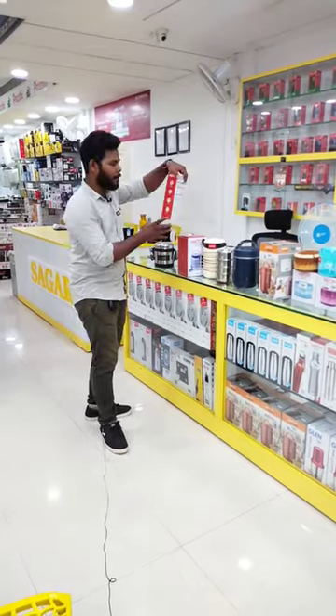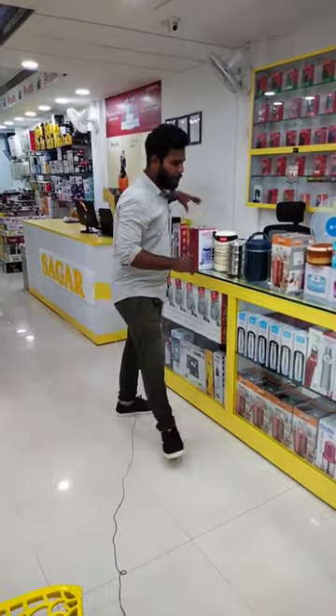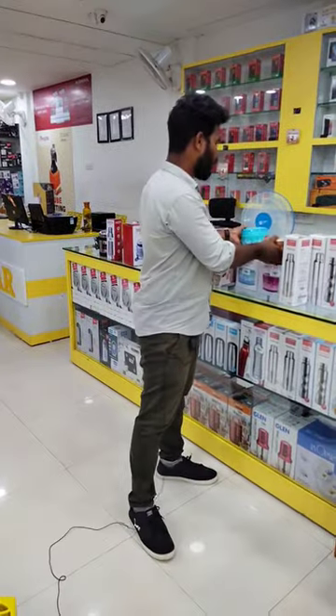The water bottle is also by Milton — SS304, plus it's leakage-proof. Then big bite and small bite — you can see big bite and small bite. It's good. Tiffin box and hot box.